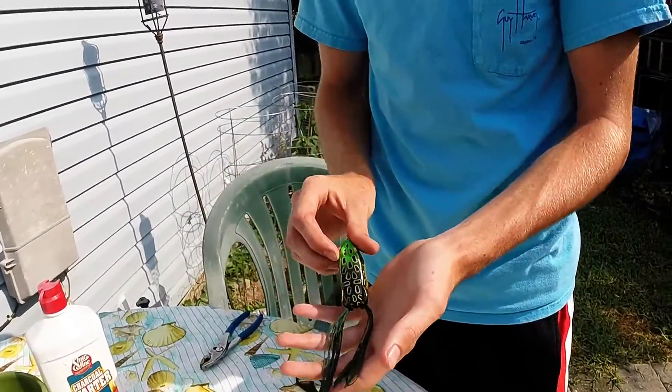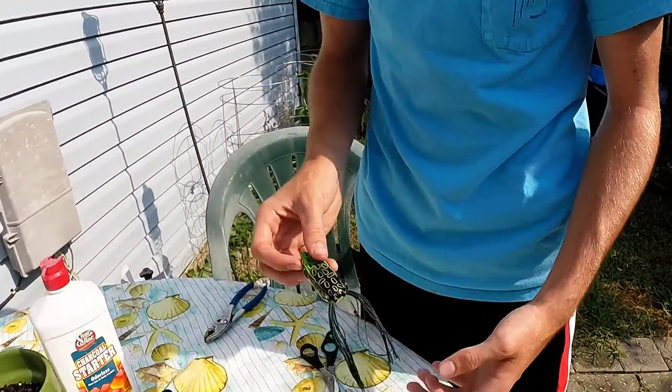But yeah, that's how you modify your hollow body topwater frog. See you next time.